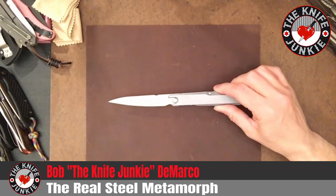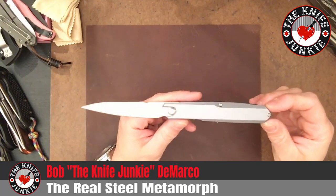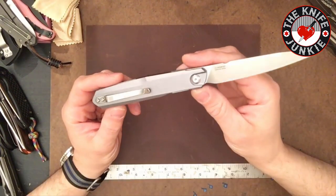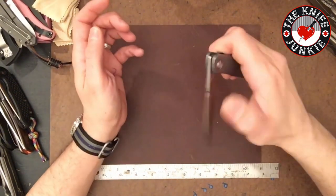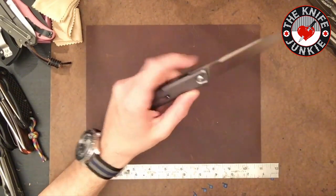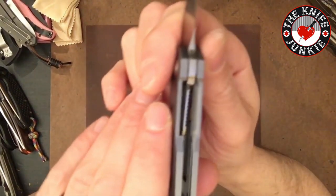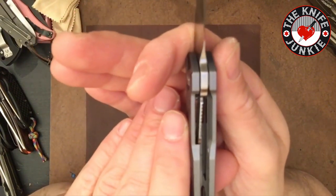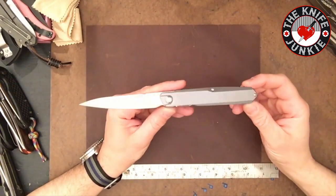I call it a statement knife because you just look at it and it screams, I like design. It's got these very unique, kind of futuristic lines and has a sleek appearance. It's got a sort of novel way of opening it — it's a front flipper. So this is a statement piece. It says, I like design and I like novelty. And I like both of those things. I make lots of knife decisions based on aesthetics, and to me this is incredibly pleasing in that way.